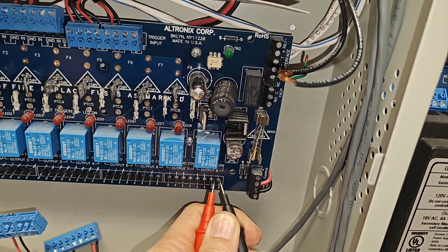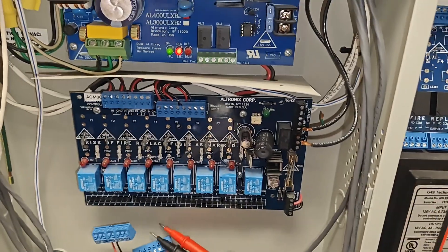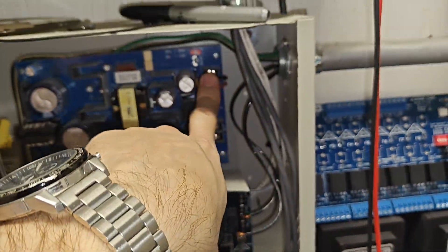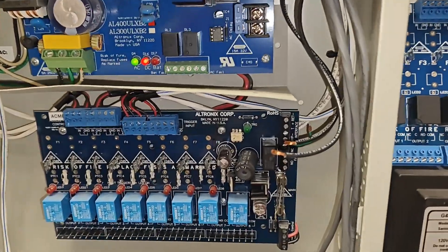I should not have 26 volts there, so this is the time to replace your board with a new board. Pretty straightforward — just unplug everything, disconnect your power up here, then feel free to just swap it out.